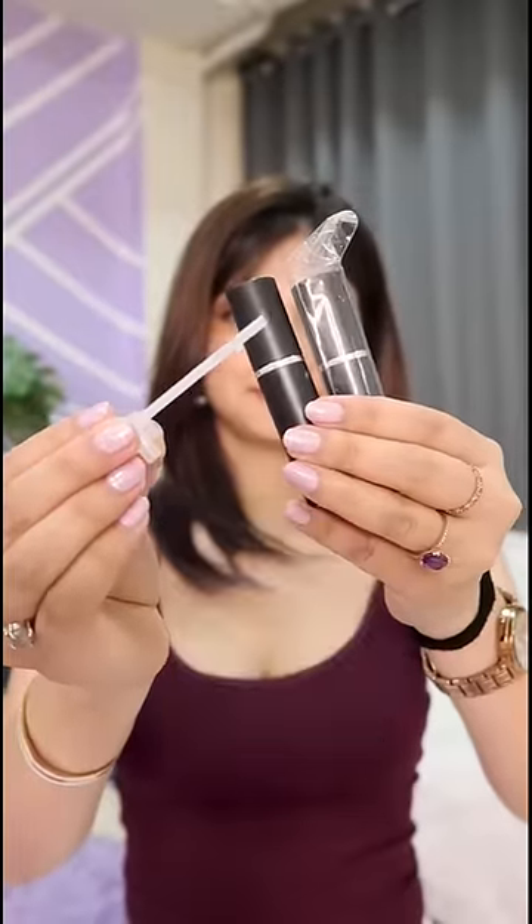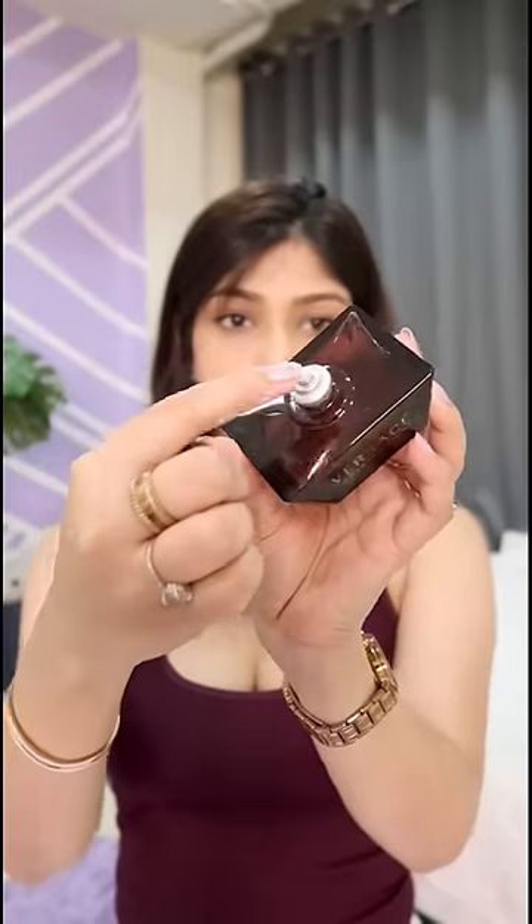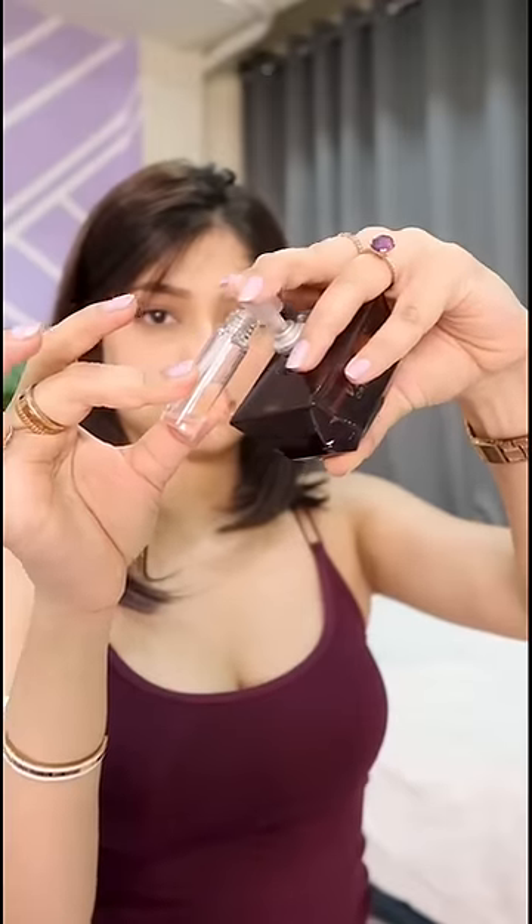This is how it looks — very sturdy. Remove the black cover and open the bottle, then you have to remove the black nozzle on your actual perfume, attach the nozzle that comes with it, and start filling in your empty bottle.